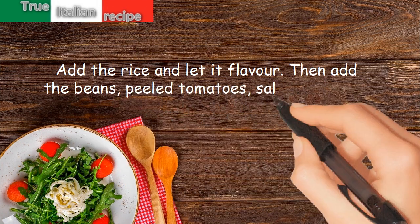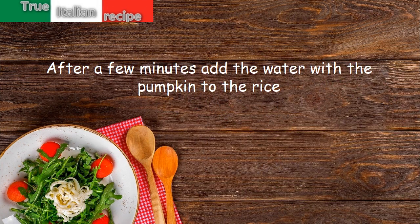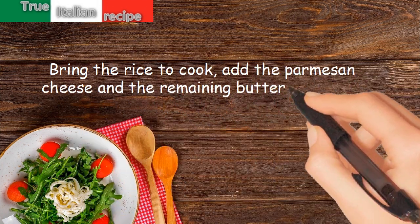Add peeled tomatoes, salt and pepper. After a few minutes, add the water with the pumpkin to the rice. Bring the rice to cook, add the parmesan cheese and the remaining butter, and serve.